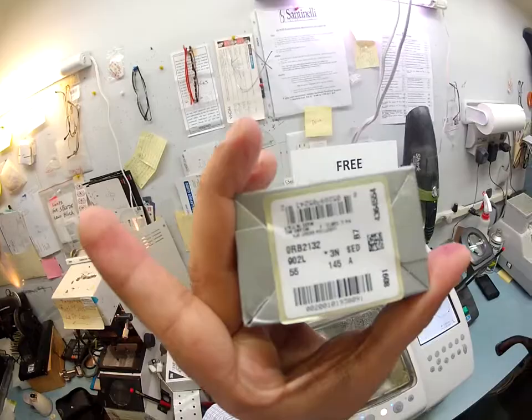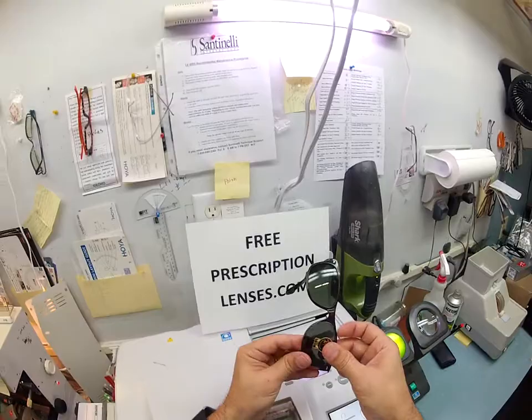Ray-Ban 21-32, size 55. The box that it came in: 21-32, size 55. So we're good to go. Now for the left lens — let's see this one be as easy. I'm going to tuck it in at the outside corner. You got lucky — I've never seen a 55 go in that easily.